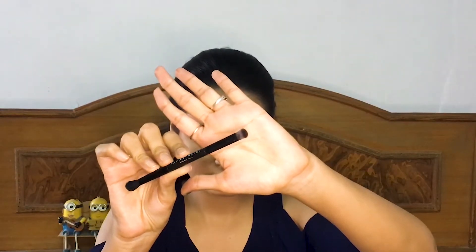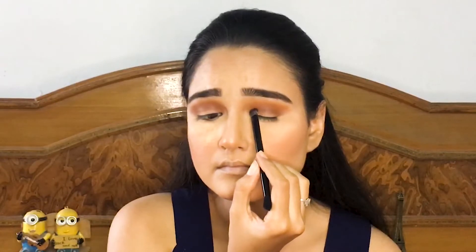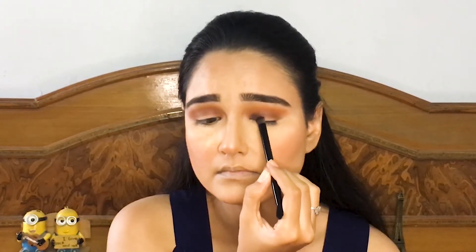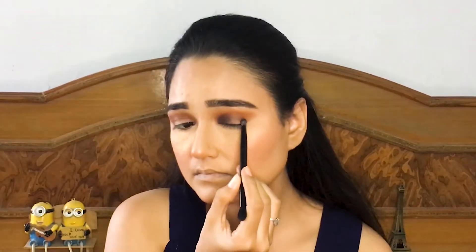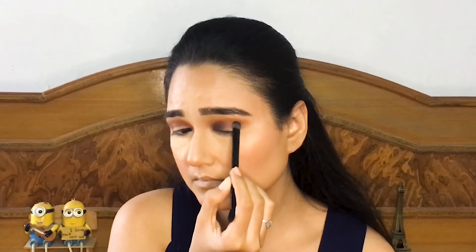After that I am taking the darkest brown color from the shadow and applying it into the inner as well as the outer corner, leaving the middle space. Don't worry about the messiness — it will be totally blended and hidden when we apply the shiny shade, so right now just focus on the blending.